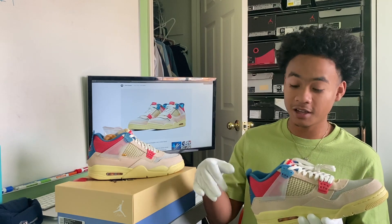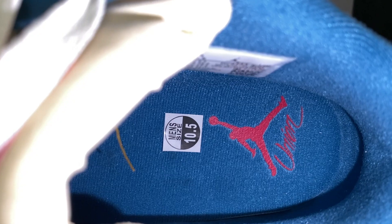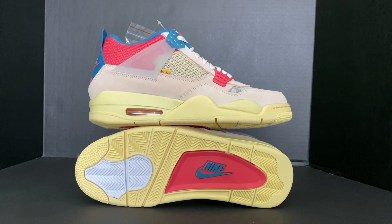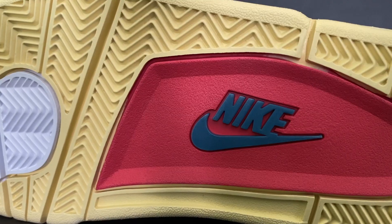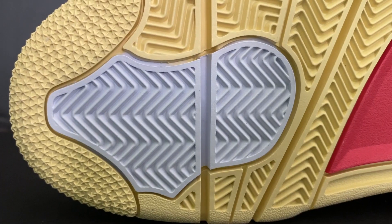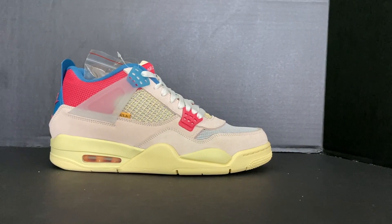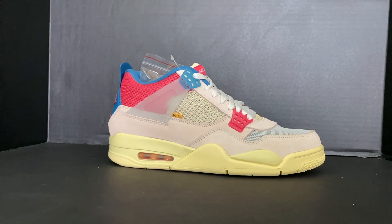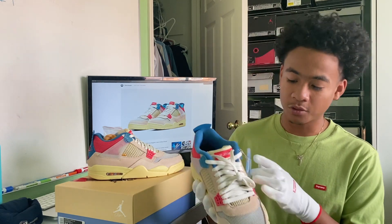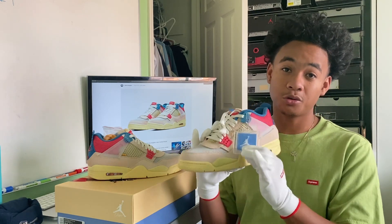Inside the shoe has a blue inner layer, and the insole features a red Jumpman with Union print on the bottom. The outsole features a vintage white coloring with the middle being pink and the sides being blue Nike. The toe part has a white middle, giving it multiple colors, and the midsole also has that vintage white coloring.